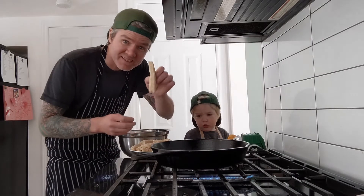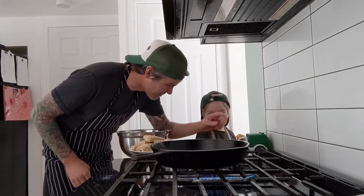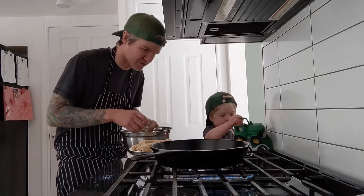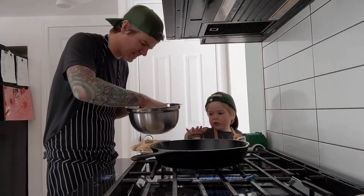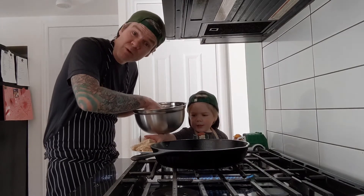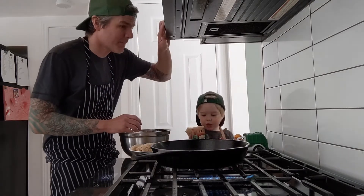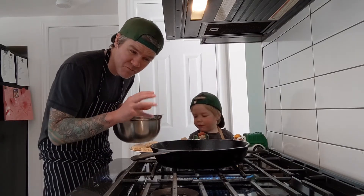We took our homemade bread and cut it into fairly thick slices, then cut those into triangles. In the pan I have some butter and olive oil — mostly butter, about two-thirds butter. I'm just going to give this bread a good soaking in the egg mixture and slap it in the pan — it's going to sizzle up nice. We're going to go for about a minute and a half to two minutes on both sides. I'm putting four pieces in at a time just to not overcrowd the pan.